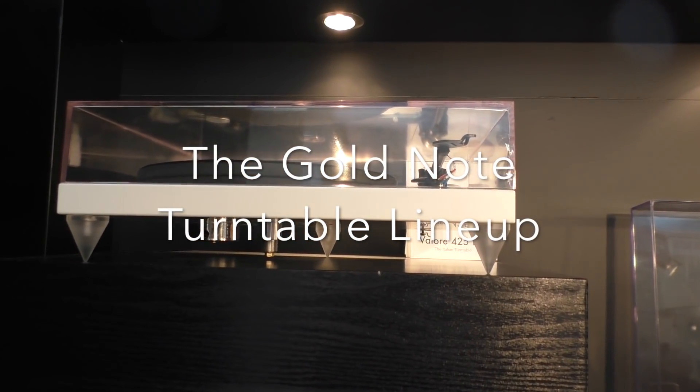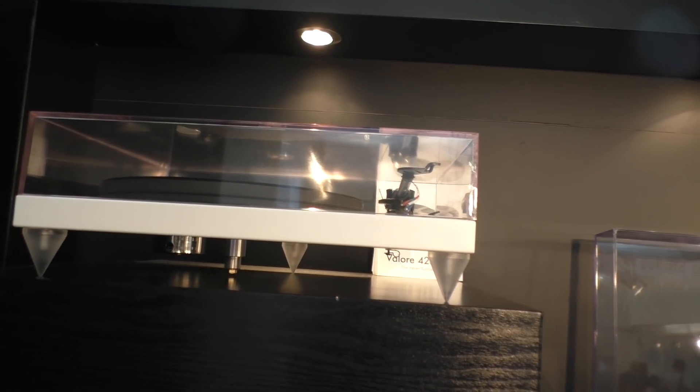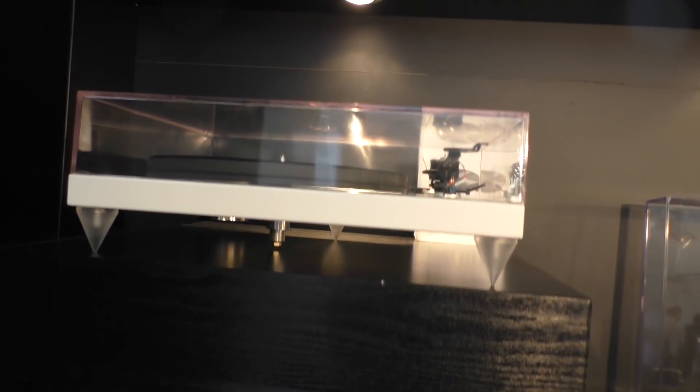What you can see here is the Valore 425 Lite, our entry model, available in black and white. This retails for €900, tone arm included and dust cover.